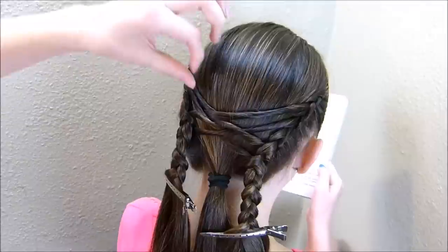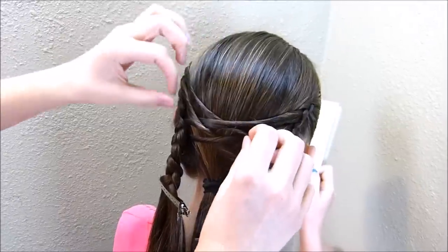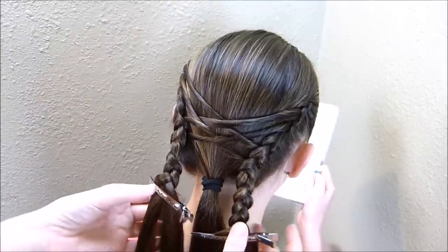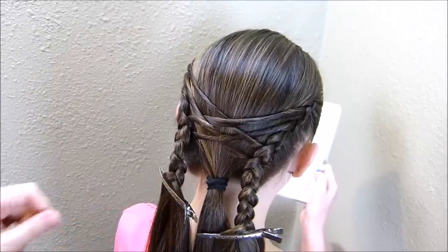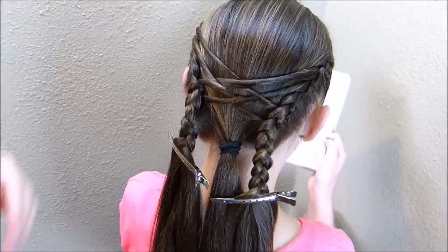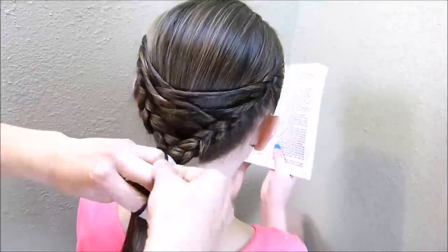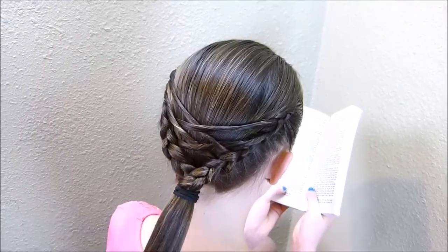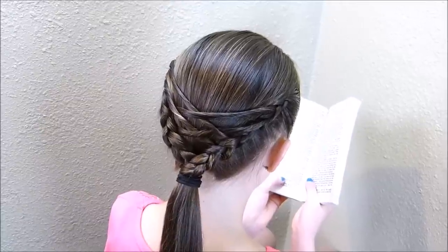Now that I have the braiding done, I'm going to go back through and fix these strands so they're more centered. Then I'm going to bring both of these braids together and tie them off with one elastic in the center. That is the finished style. If you'd rather take this ponytail and braid it all the way down, you can do that instead.